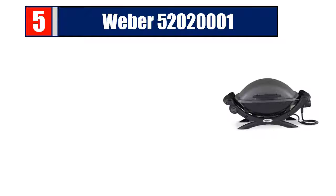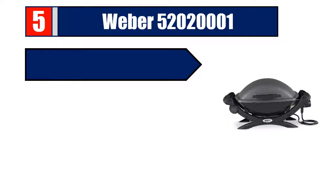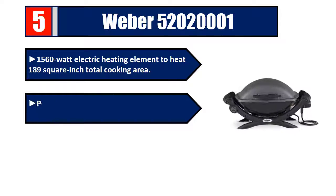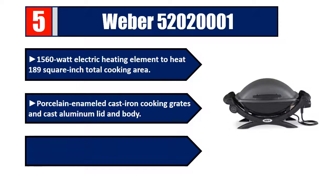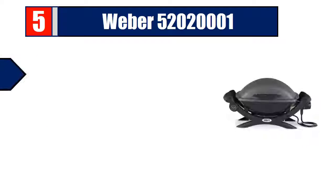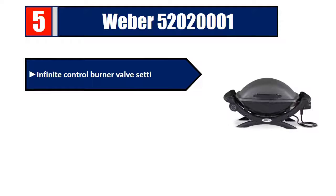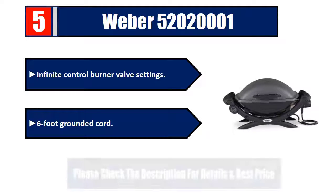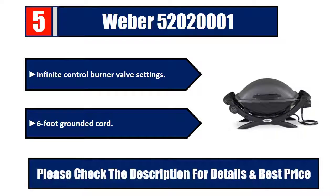Number five: Weber 52020001. One thousand five hundred and sixty watt electric heating element to heat 189 square inch total cooking area. Porcelain enameled cast iron cooking grates and cast aluminum lid and body. Fully assembled out of box, infinite control burner valve settings, six foot grounded cord. Please check the description for details and best price.